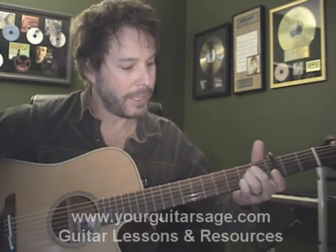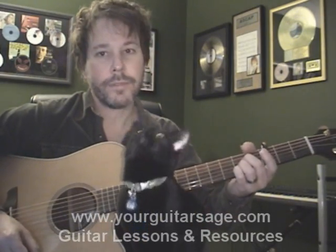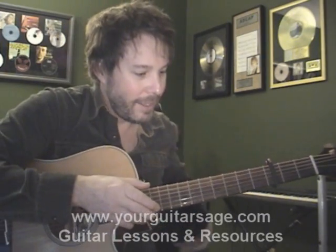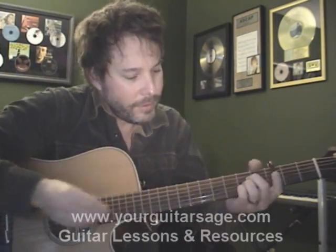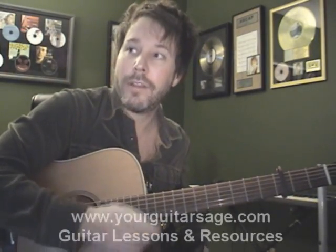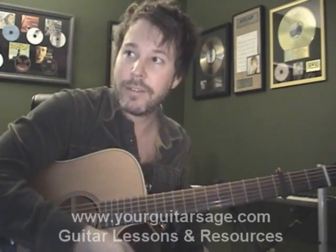And the A — fingers two, three, and four are going to be right there on that A. This is how you're going to count this: the song is in four, so it's like one, two, and, four, one, and, and — one, two, and, four, one, and, and. Those are your hits.